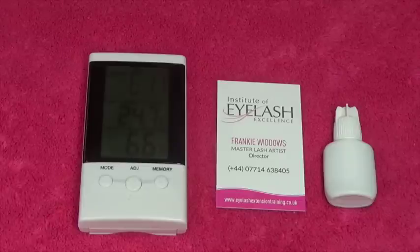This is where you're also going to need to spend a little bit of money so that you can control your salon environment. This is another reason why working as a mobile lash technician is not a good idea and why you really need to work from one environment — an environment that you can control.